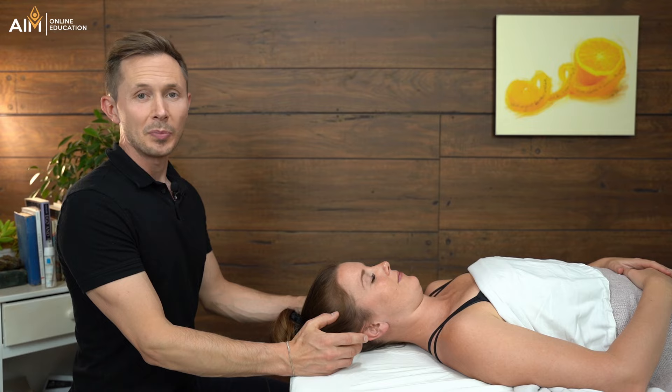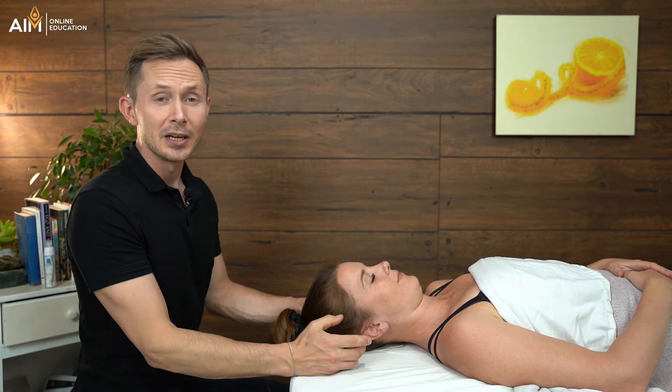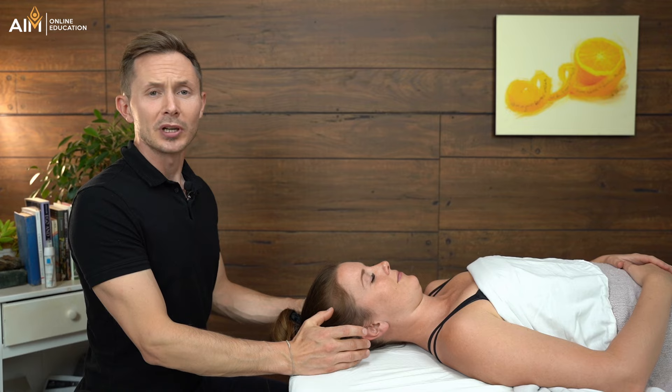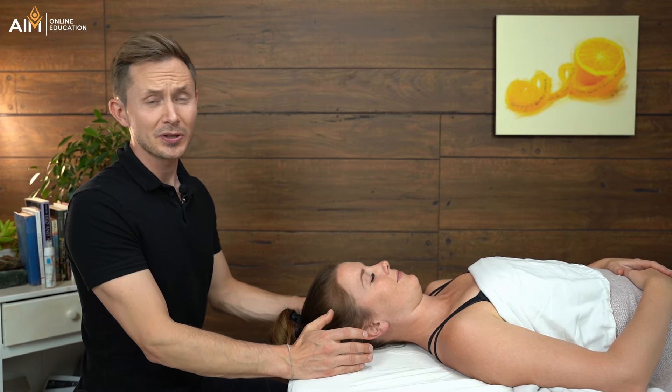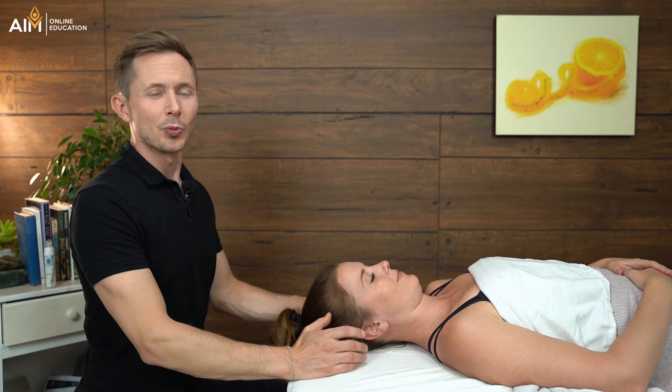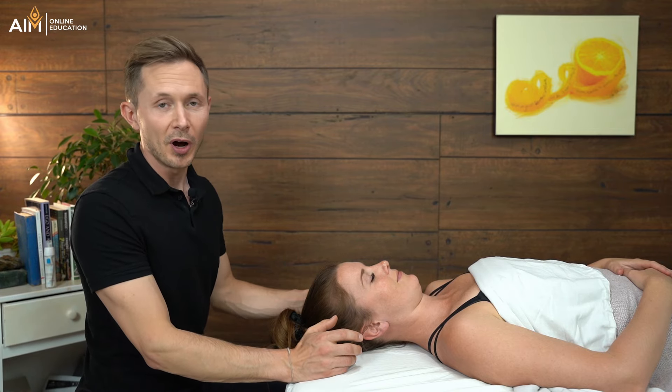Which is just a good thing. So with that, let's jump into the demonstration on how to cup the jaw and the face. The first thing, and perhaps the most important thing, is making sure that we are using the right type of lubricant. Now many people have incredibly sensitive skin on their face, so I wouldn't suggest you use the regular lotion or lubricant that you would use when you're doing a full body massage.